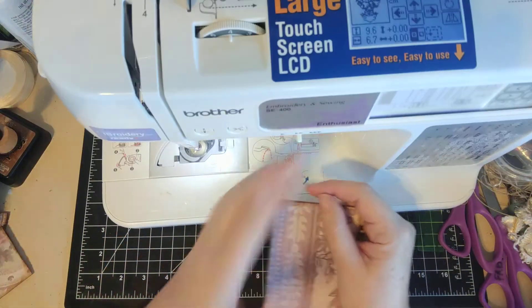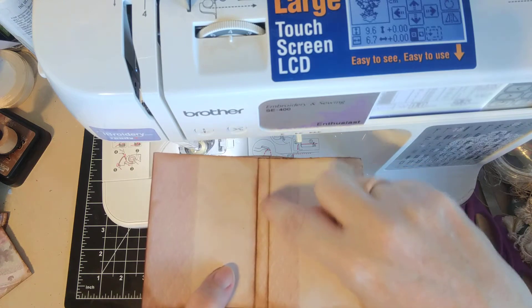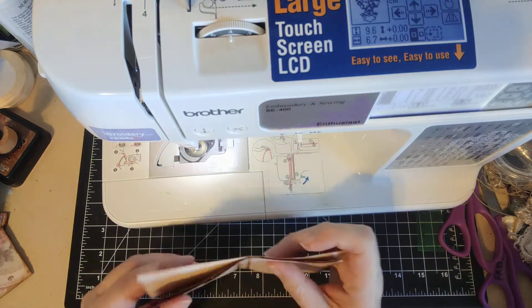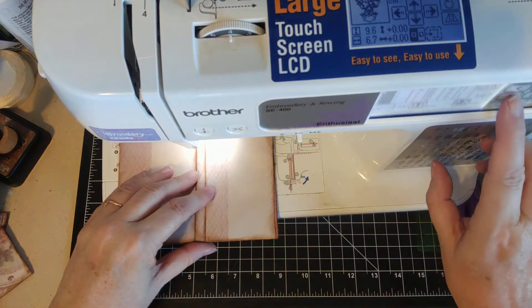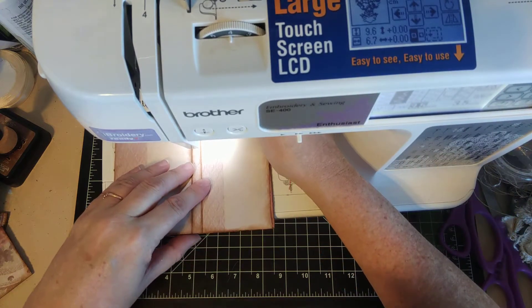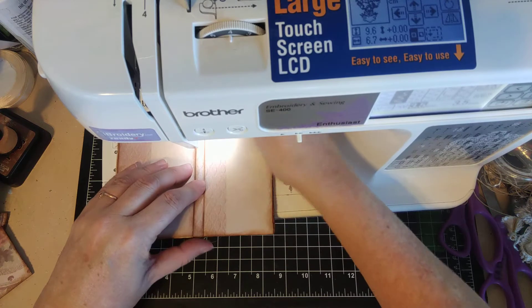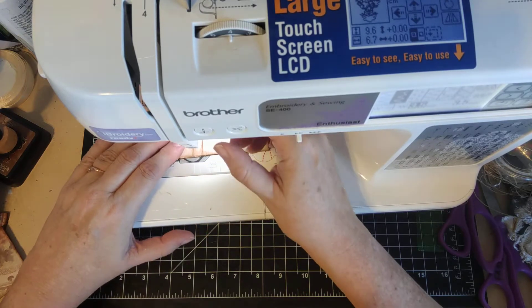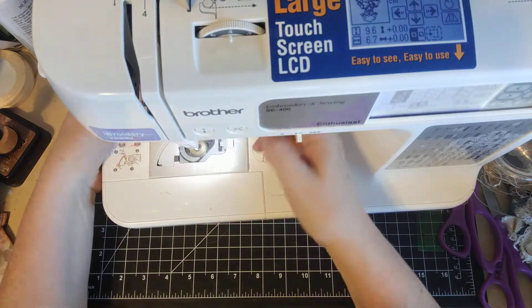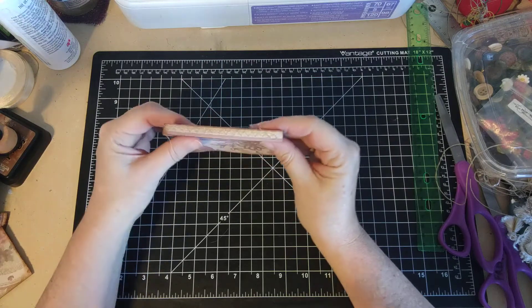I'm going to sew right here in between the two folds, through all three pages. I need to make sure the folds are in the right place. I'm going to zigzag — you want to make sure you don't go outside of that line. Make sure that fold is in the same place for all of them, and just sew right down the middle of that fold between the folds. That gives you a little booklet — it's sewn right there on that flat spine.